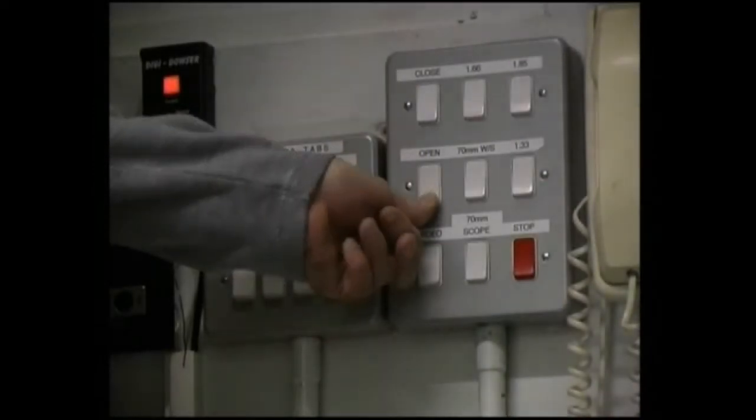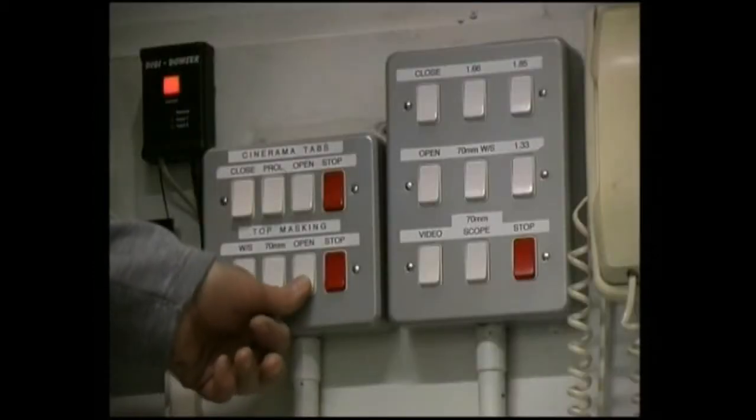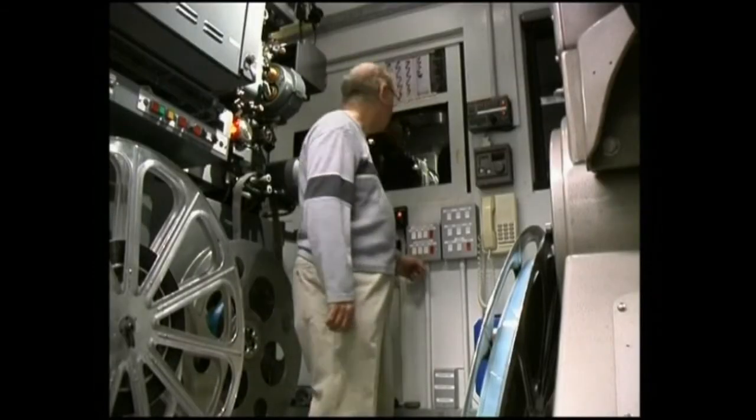This is a short film about the complexities of setting Cinerama up for one show. First of all we have to open the curtains and masking that surround the flat screen. The flat screen is used for standard film presentations.